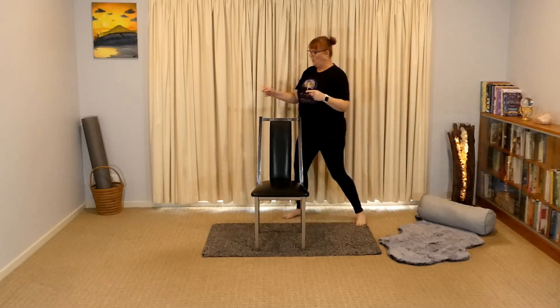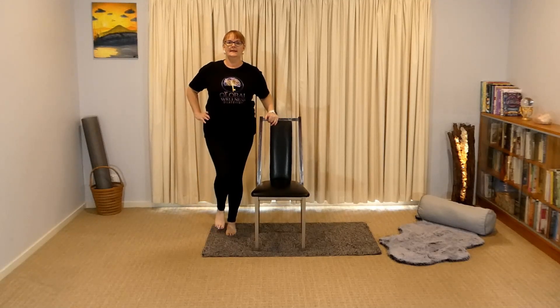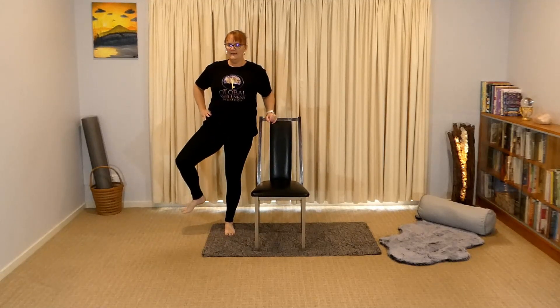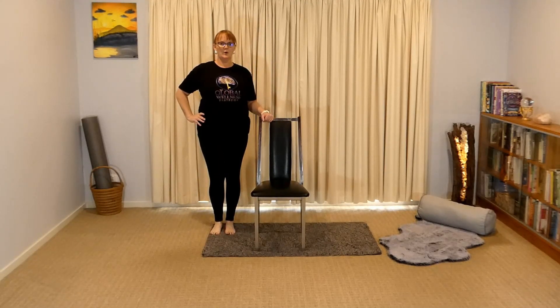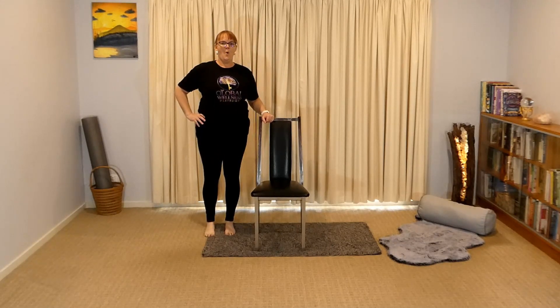Now let's go do that all on the other side. Nice and close in, open, and bring it down. Taking those nice breaths, stay up nice and tall, chest is open, shoulders are down. And let's go for one more.